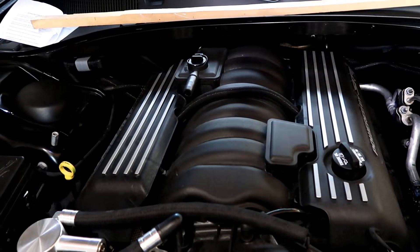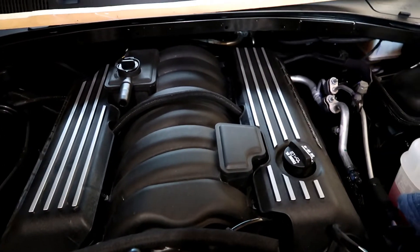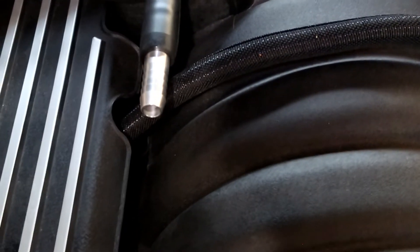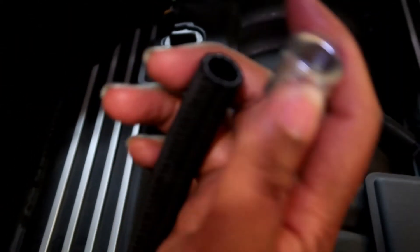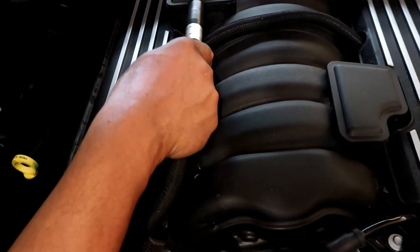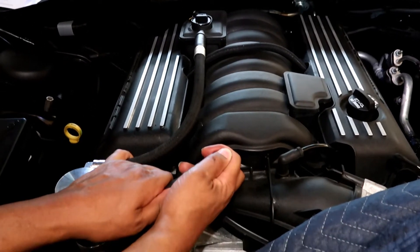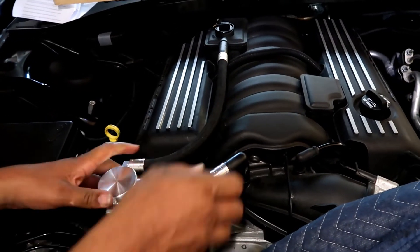I actually got it off when I wasn't filming because I was struggling and it wouldn't look good on video, so I'm back on camera now. There are little pieces to put in to join the hoses — it's really straightforward, you literally put this in on top, put this in first, and then push up to make sure it's on there. We are pretty much done — we want to tighten that up, same with this one.